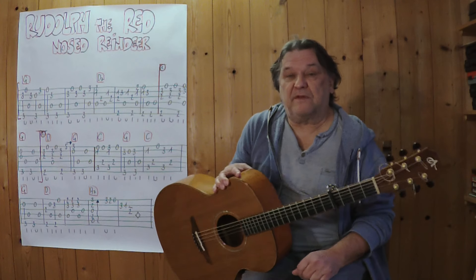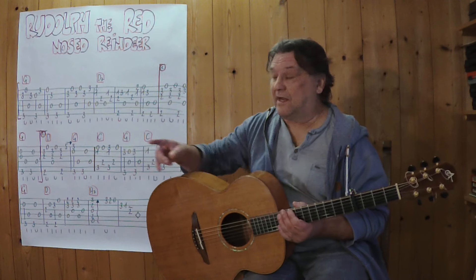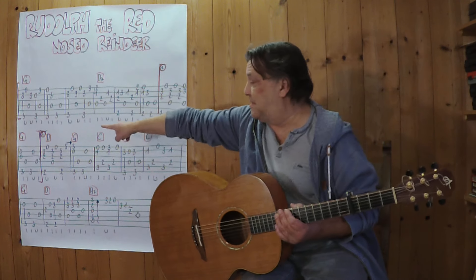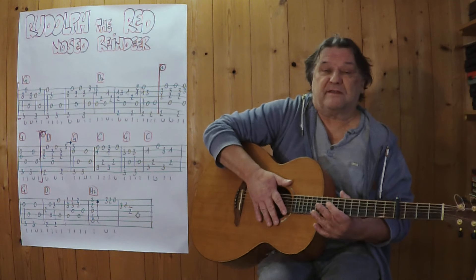Kaputz glaube ich am vierten Bund. Ich spiele jetzt den kompletten ersten Teil, die komplette erste Zeile mit dem ersten Schluss. Also spiele ich bis zu diesem G her, am Beginn der zweiten Zeile.